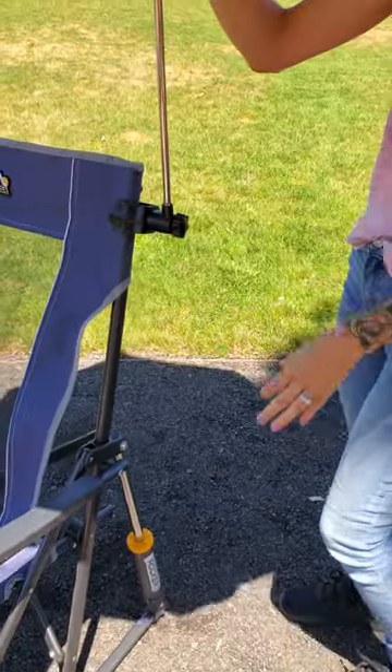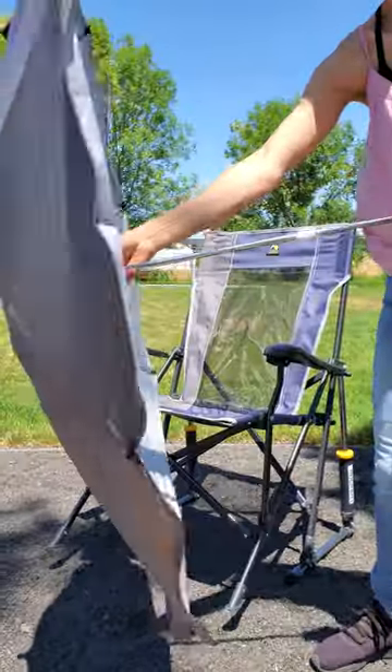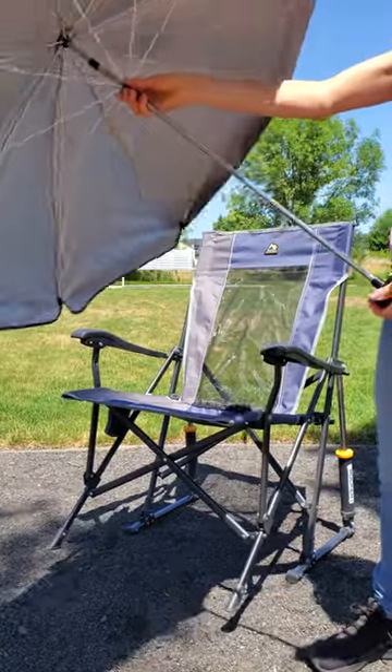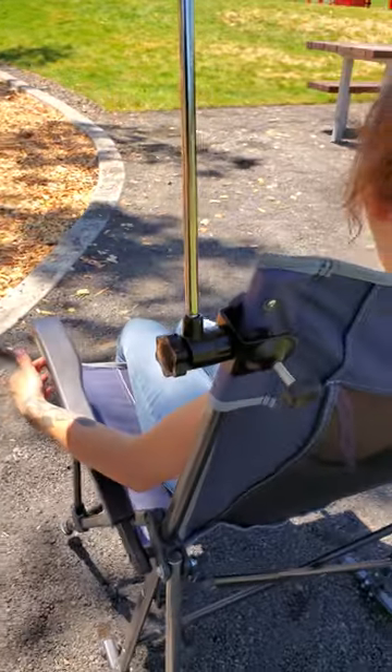I've used this umbrella on camp chairs, benches, picnic tables, strollers, shopping carts. It just comes in really handy. It's UPF 50, so it has good protection from the sun. I believe it also comes in multiple colors, which is great if you're trying to match a chair that you already have.